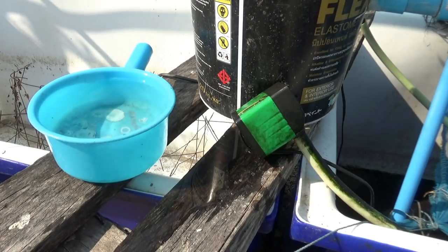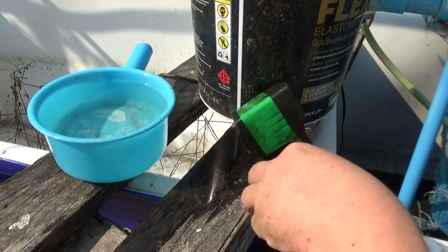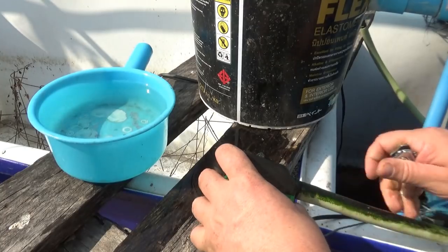I'm doing a bit of a how-to video today, which is something I don't normally do, and that's on these little aquarium style pumps.